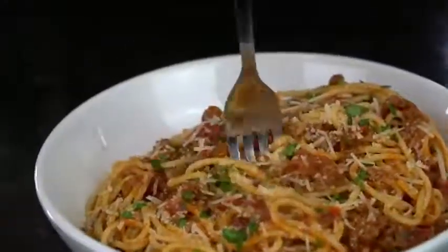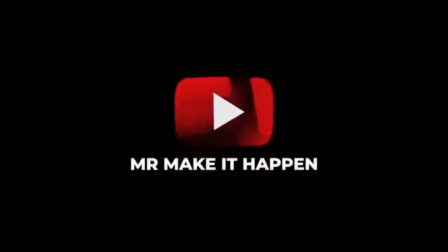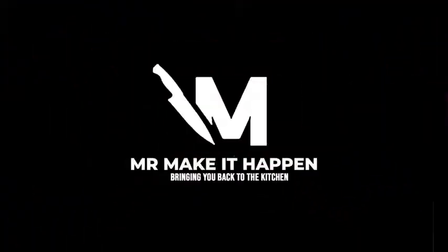Now we're moving on to the only way to eat spaghetti, which is mixed in. Going in with a little more shredded Parmesan cheese and fresh chopped parsley for a pop of color and to make the thumbnail look good. And there you have it, my friends. Give it a little spin — we have to go in for the taste test, because this was on the money. Oh man, the eyebrows are going all over the place — you know it's good. Don't forget to give a thumbs up, hit that subscribe button and that bell to enable notifications. And as always, thank you for your support.